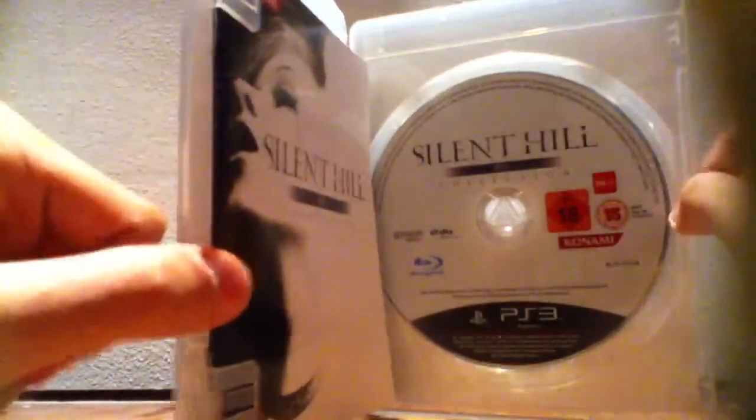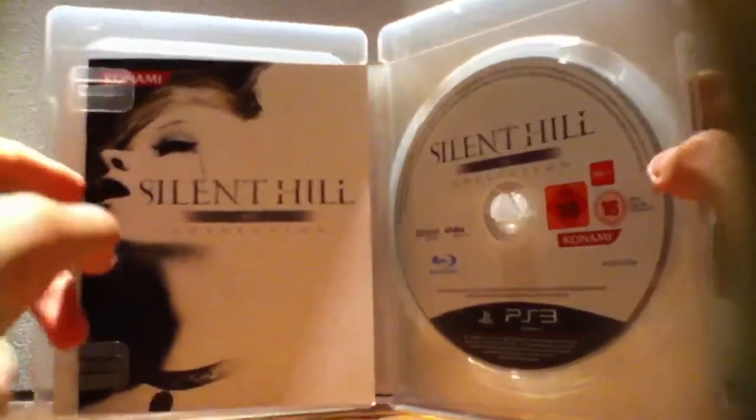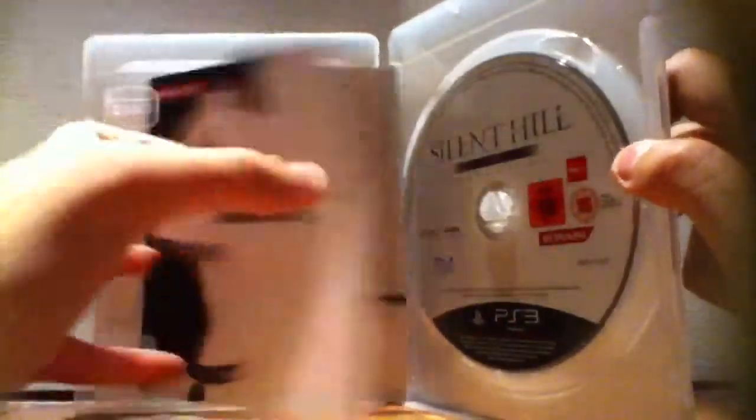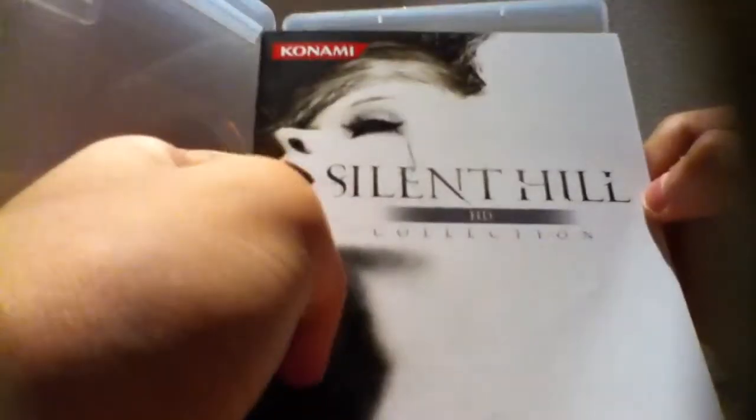Let's see the manual — customary thing to do here from me. This is the Silent Hill HD Collection manual — kind of small. At the back there are the credits, notes, warranty, how to move and stuff.